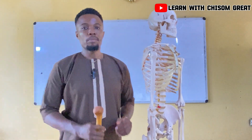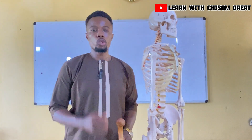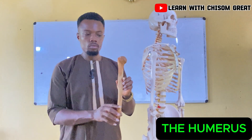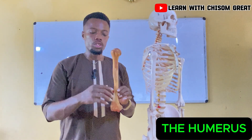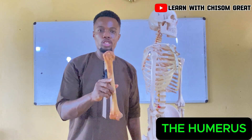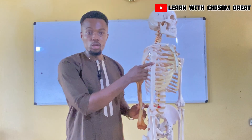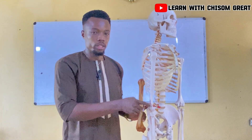Good day everyone, my name is Mr. Chison. Today we will be looking at the humerus. We will be looking at this bone here, which is the humerus. This is the way the humerus is placed in the body.